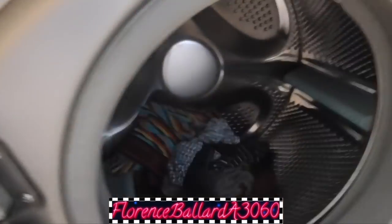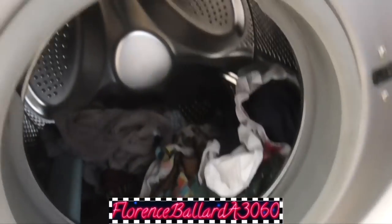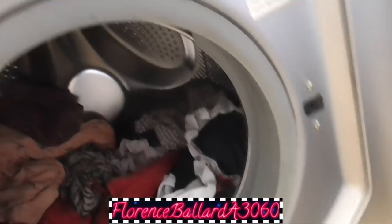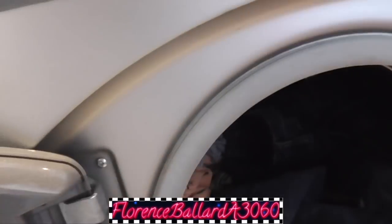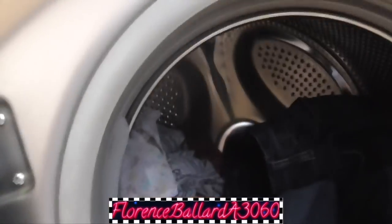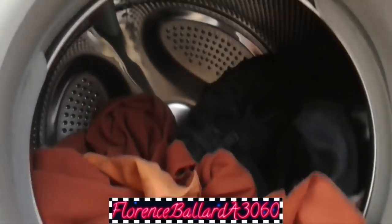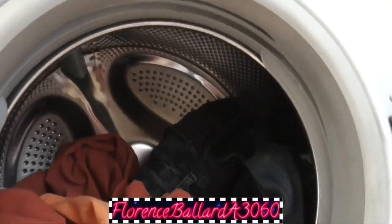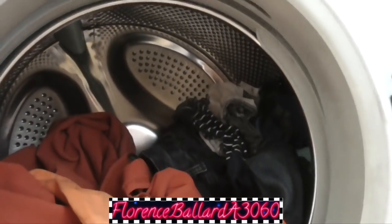I'll just throw all the darks in it. I want to do a full load though, I don't think. Knickers - it's unmentionables, as we say. I'm just starting to use them up. Smalls, isn't it. So my white sock ended up in it - that wouldn't have been good. I won't do a full load. I'll just throw all my unmentionables in.